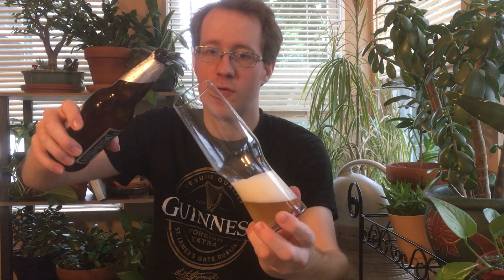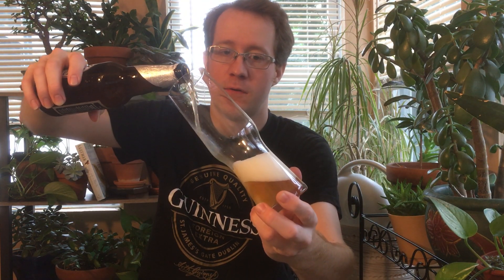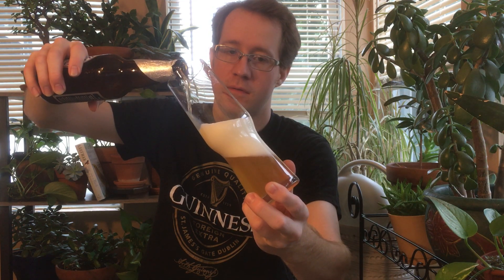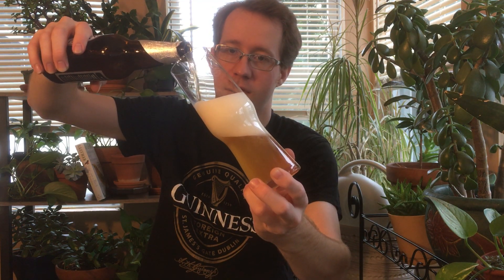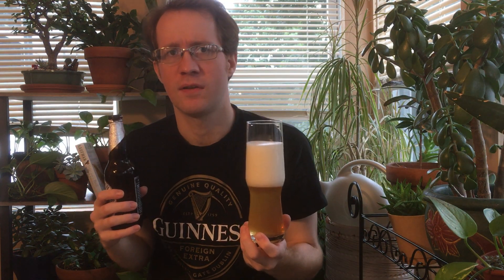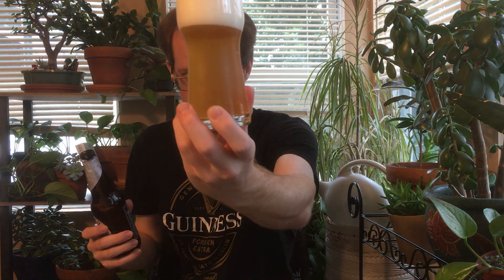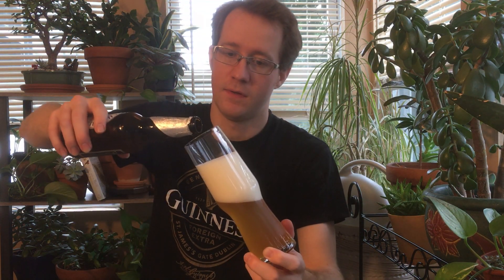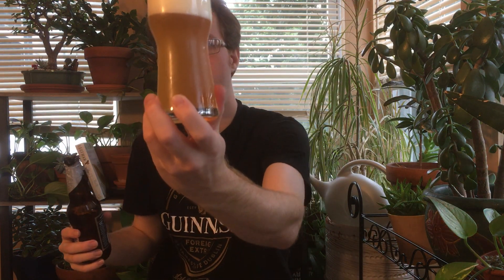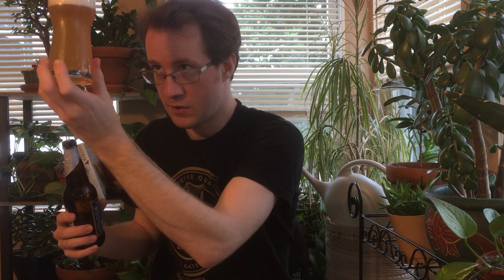I got this wacky glass. Hopefully I can get a pour without it being all head. Yep, definitely has a nice natural carbonation. You can see the bubbles coming up — Hoegaarden has natural carbonation too, but it's not carbonated that high. This is kind of up there with imported Belgian in terms of intense carbonation from re-fermentation in the bottle.